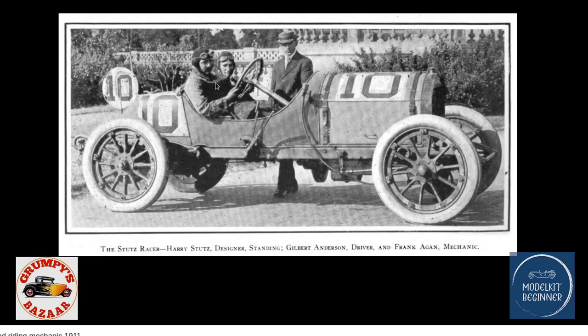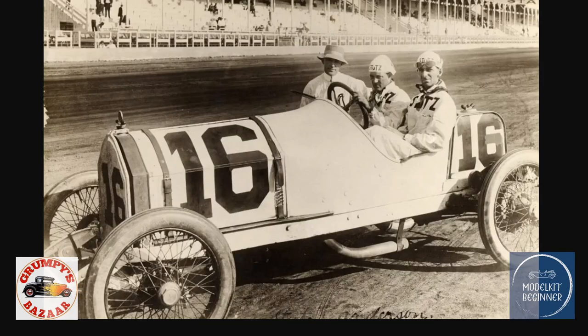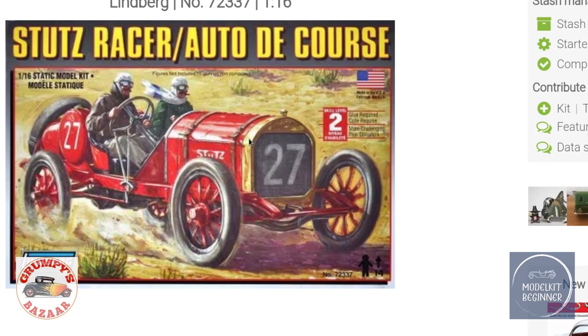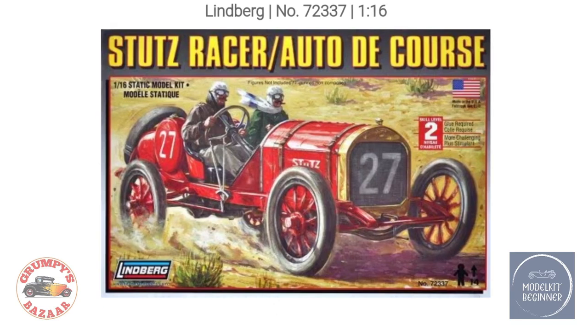You can see Gilbert Anderson as the driver and Frank Agen as the mechanic. They obviously had their six-point safety harnesses — no, no they didn't have any of that. Some of them drove with cigars or pipes burning, with the fuel tank safely located right behind them and a very big engine in front. That's more or less what I can tell you about Stutz — a lovely 1914 car from just at the beginning of World War One. Let's have a look at what's in the box.